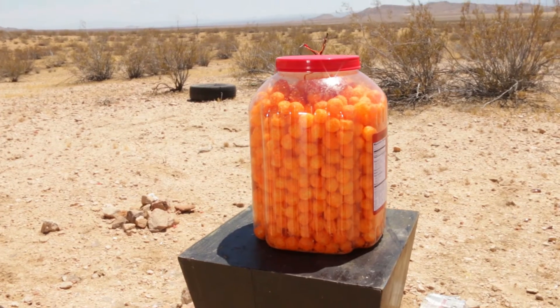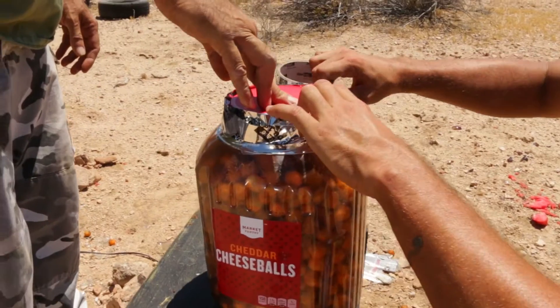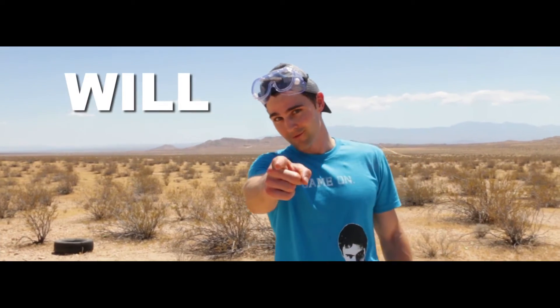I'm not really sure how these cheddar cheese balls will explode. From what I understand, from what the pros have been telling me, the pressure inside of this container is going to be a lot. We're going to hear a loud explosion, we're going to see a loud explosion, but the question always is — will it work?